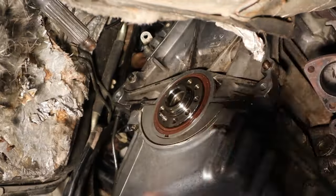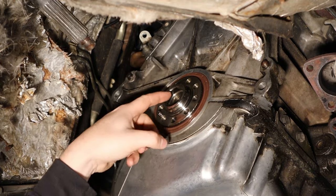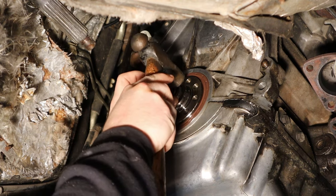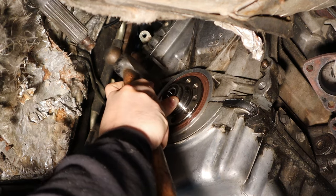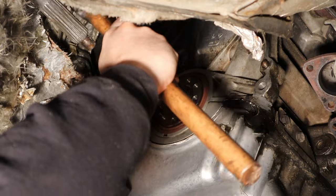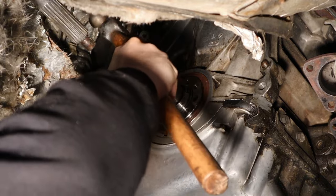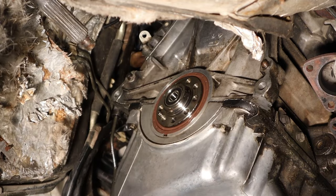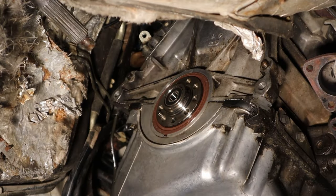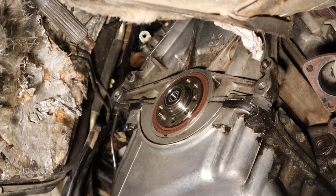Next up is the pilot bearing, and for this we use a big socket that fits correctly. There's a recess right here, so we drive this in until we feel it seat. You can hear the pitch change on that. New bearing, new rear main seal, everything's clean — we are ready for our flywheel. We're making headway.